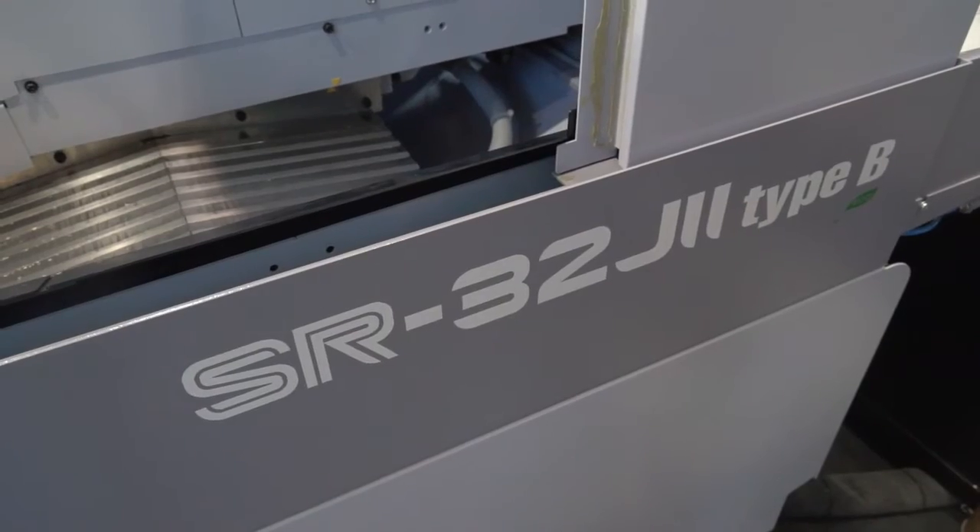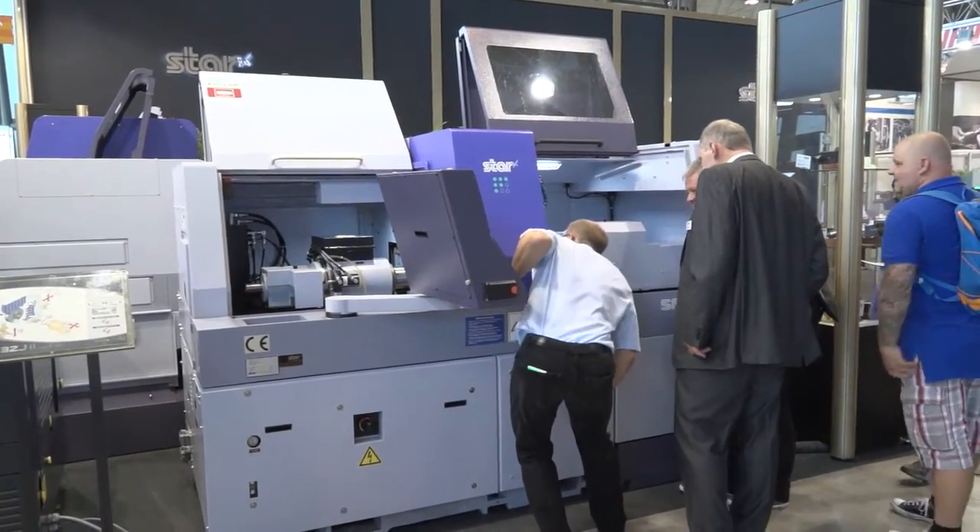Alec, this is the European launcher of the new Star SR32 J2. What are the differences between this machine and its predecessor?